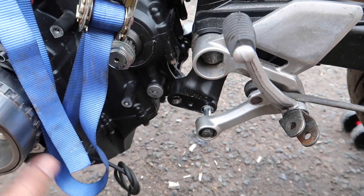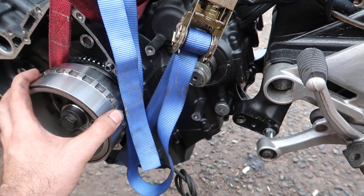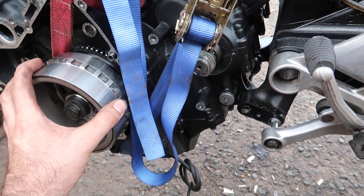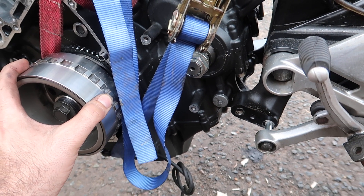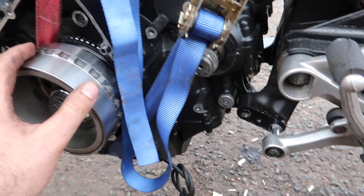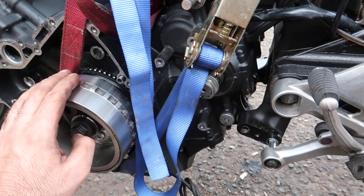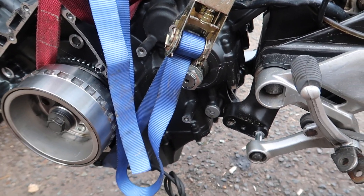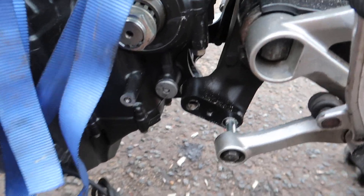Taking the old engine out it was quite stiff, but I just gave it a couple of kicks with my foot and it popped out — that was fine. But trying to put the new one in, it's really, really stiff. Trying to hit it and jimmy it wasn't really working.